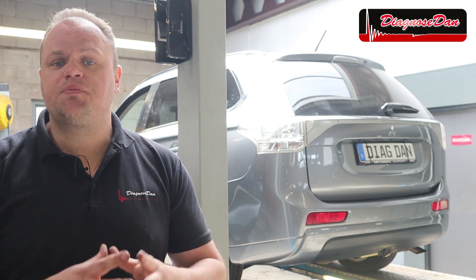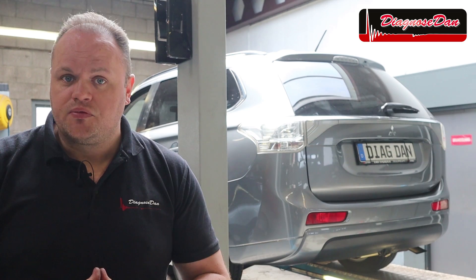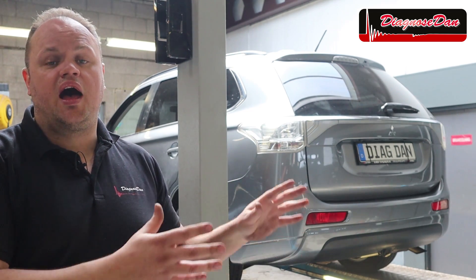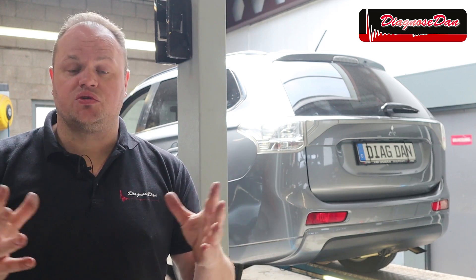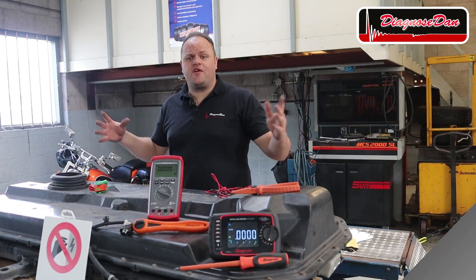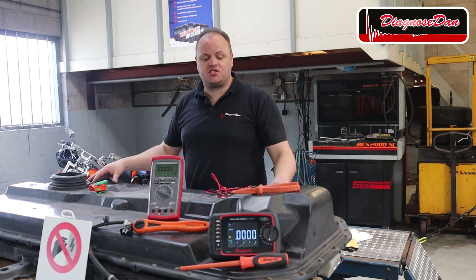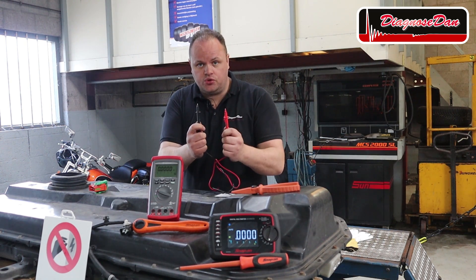300 volts is potentially dangerous — it can also kill you. So whenever you're working on a high voltage system, take care of your personal safety and the safety of others. Whenever you're about to take a measurement on a high voltage system, please make sure your equipment is safe to use.